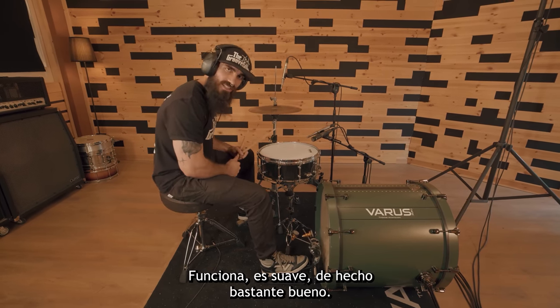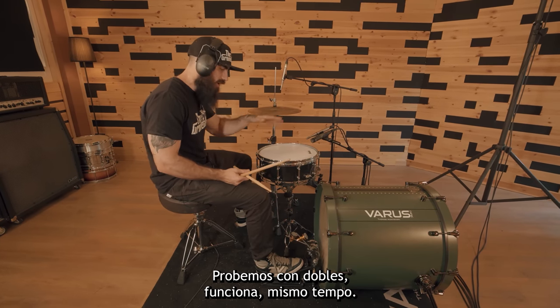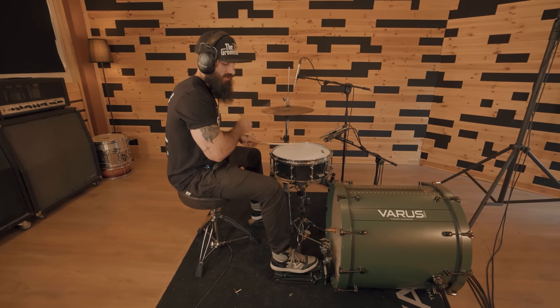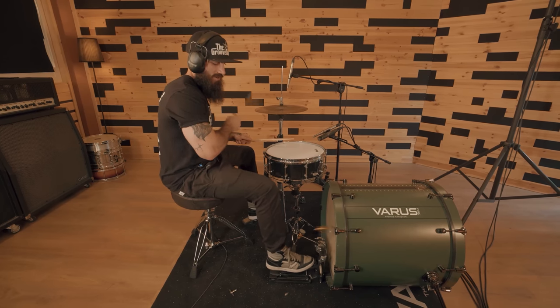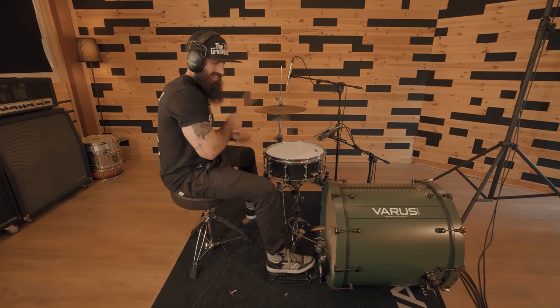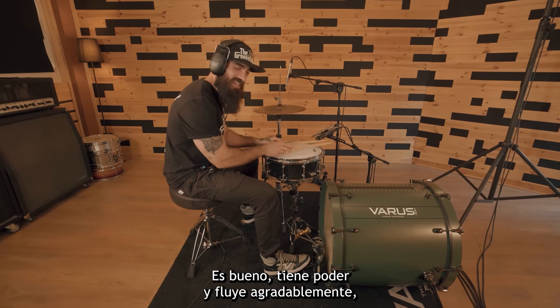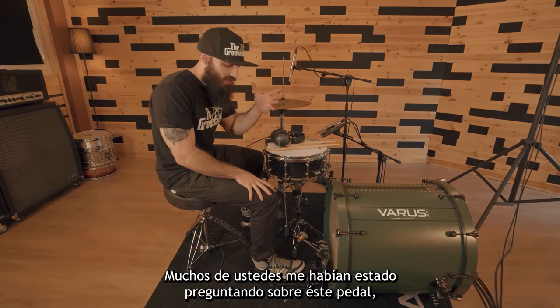It works, it is smooth, it is actually pretty great. Let's try doubles — it works, same tempo. It's good, it has power, it has a nice flow.